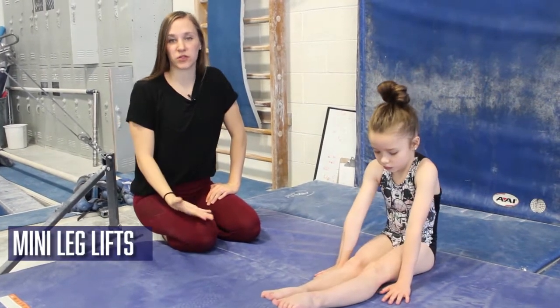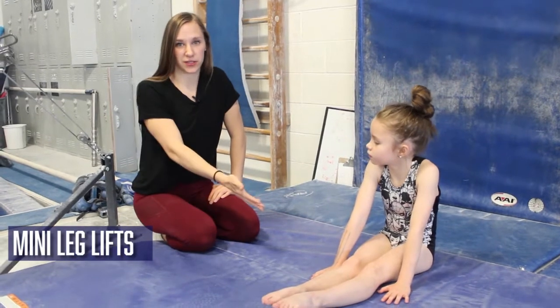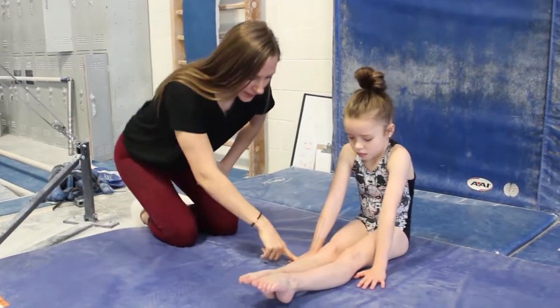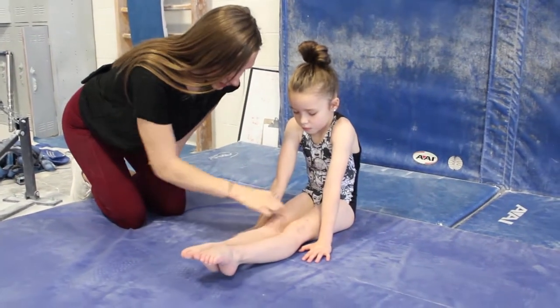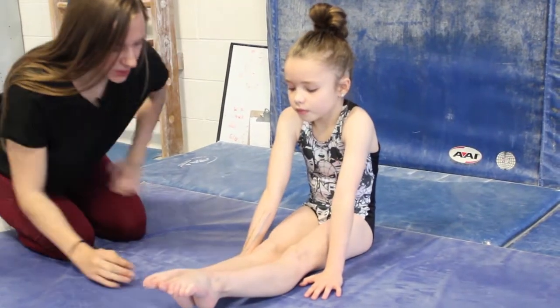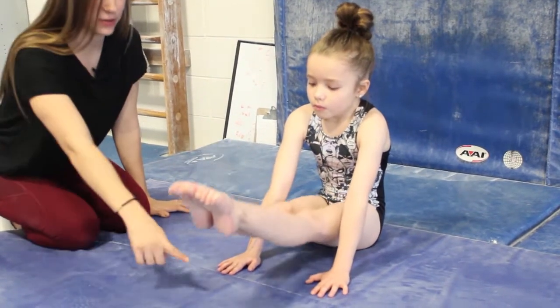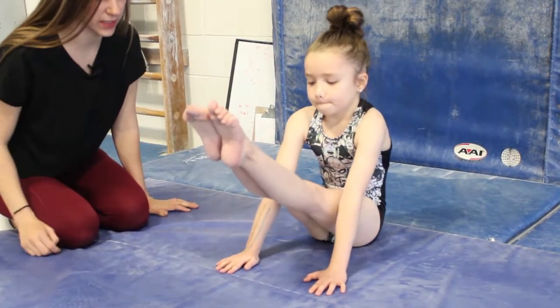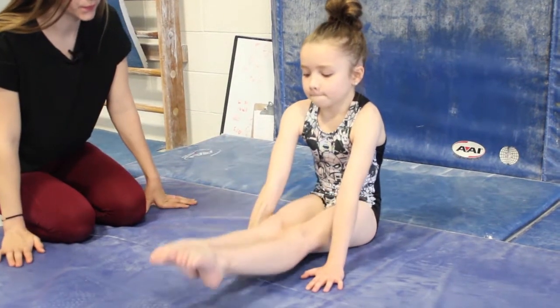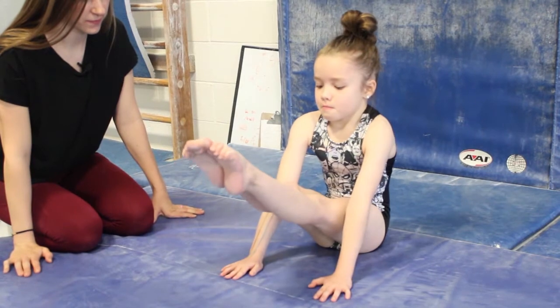I call this exercise mini leg lifts. This is where most gymnasts will start in strengthening the leg lift action, and it's just done on the floor. Hands are placed beside knees, legs are straightened out — you can tell her heels are not touching the ground. She has excellent flexibility, and she'll lift up her legs and hold them a couple seconds, then she can go down, tap, and come back up slowly. Go ahead, do a few. Well done.